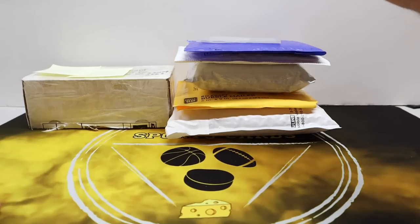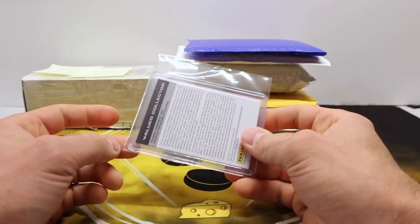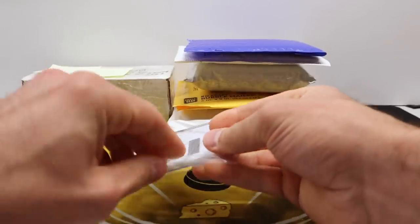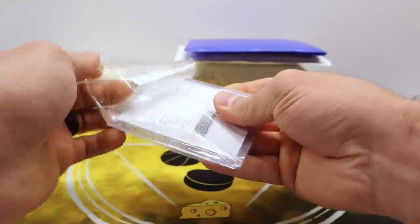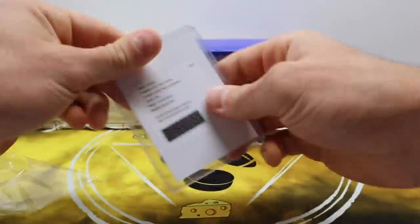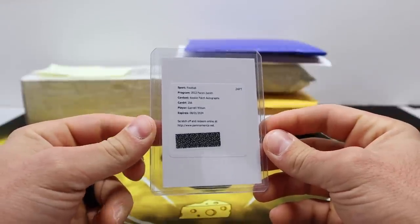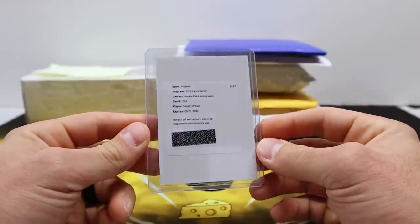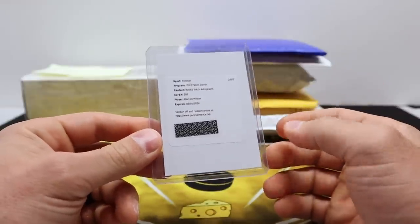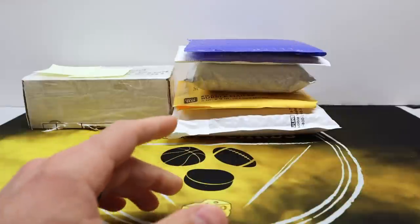The first one I took completely out of the package because it was sent in a big cardboard box with a bunch of packing peanuts, and there's only one card in here — which is a redemption, so it could have been sent in a plain envelope. That is a Garrett Wilson rookie patch auto from Zenith, from a break on or shortly after release day, so it's been sitting on the shelf for a while. I'm going to get that redeemed and wait for it to come in.